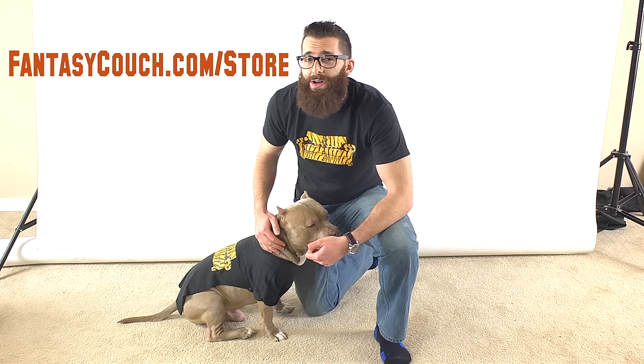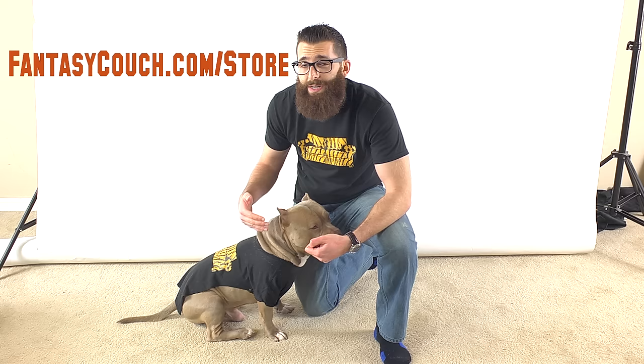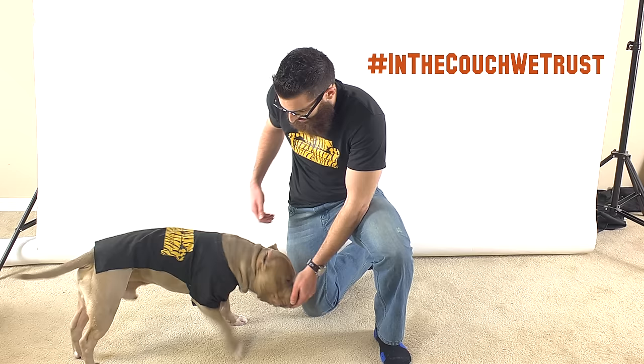Well, there you have it. If you guys have any questions, leave a comment below. Also, make sure to like and subscribe to our YouTube channel for more videos. And if you want to buy a shirt like this one or any other Fantasy Couch design, go to FantasyCouch.com/store. I'd love to see how you guys made your own dog shirts — make sure you post it on Instagram and Twitter and use the hashtag InTheCouchWeTrust.